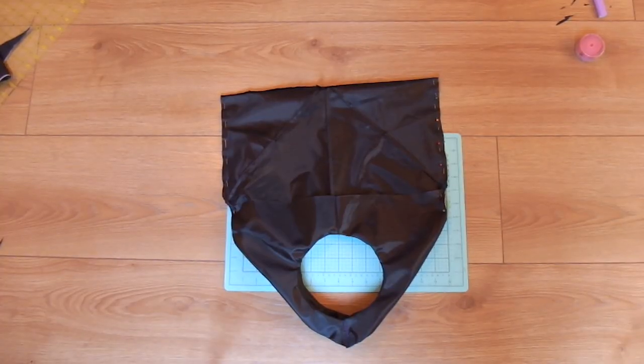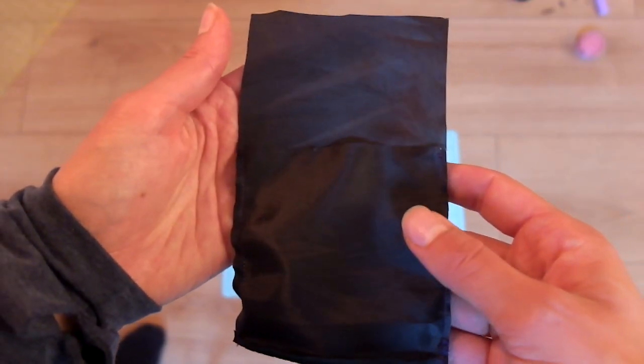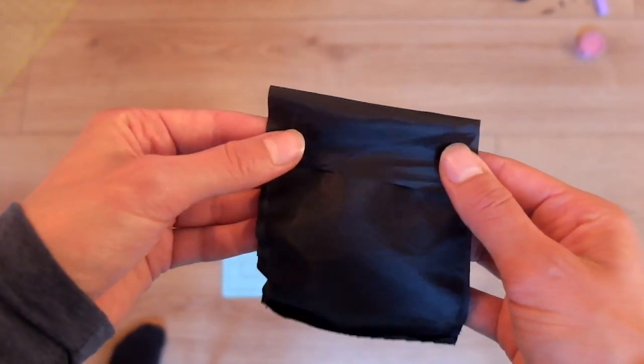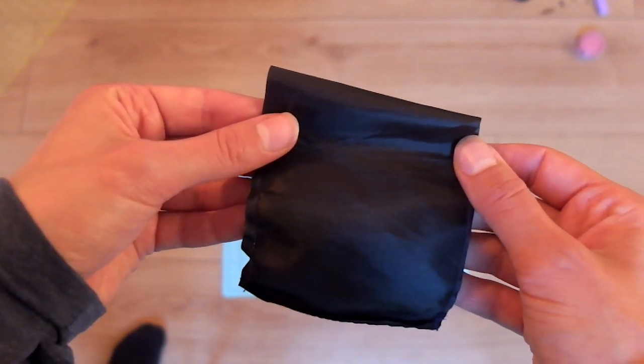Fold the bag in half with right sides together and pin the sides closed to be sewn. Finally, you want to make a pouch for your bag. Cut a long rectangle out and fold it into three parts, sewing up the sides.